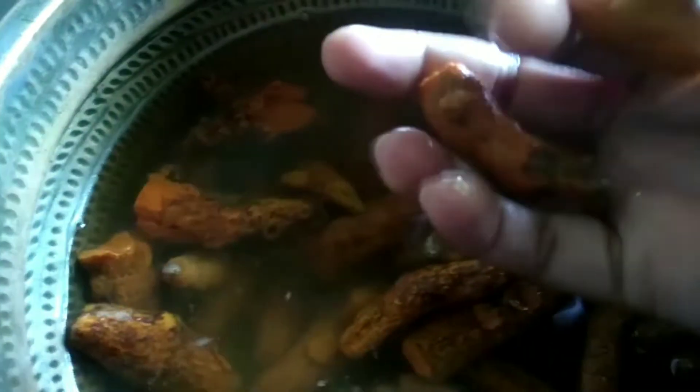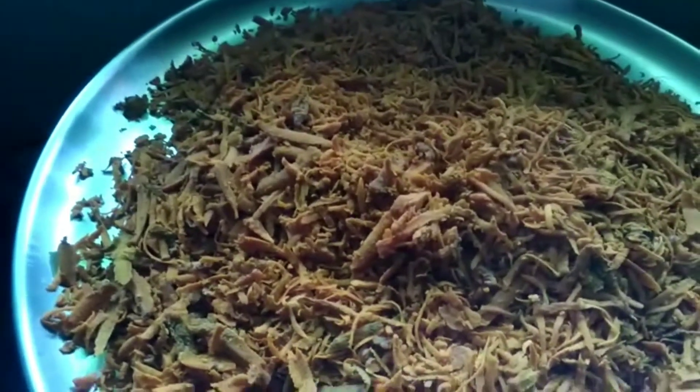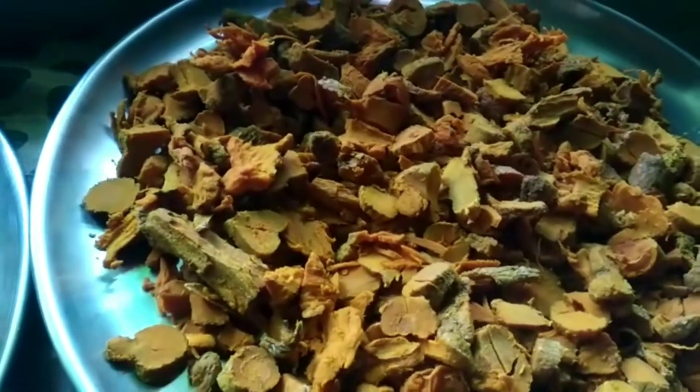When you wash it, it always has to be easy to wash. You can strain the carrot with a little bit of a knife. You can cut it on a small plate.